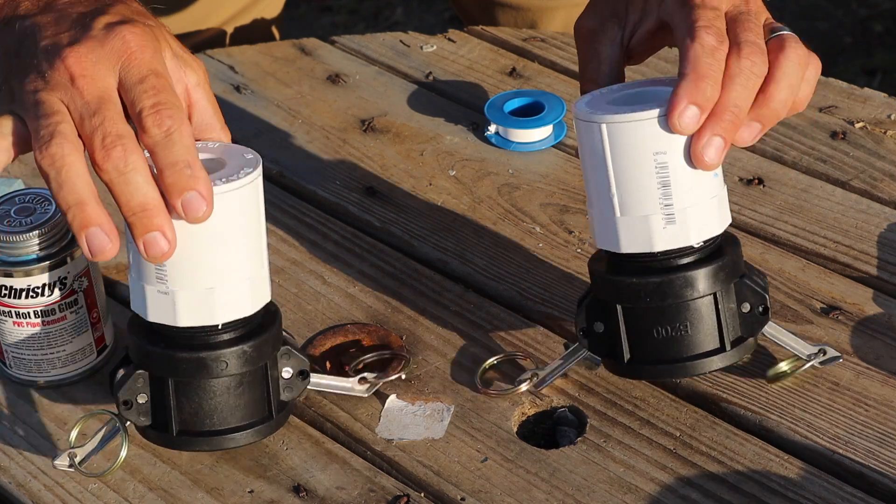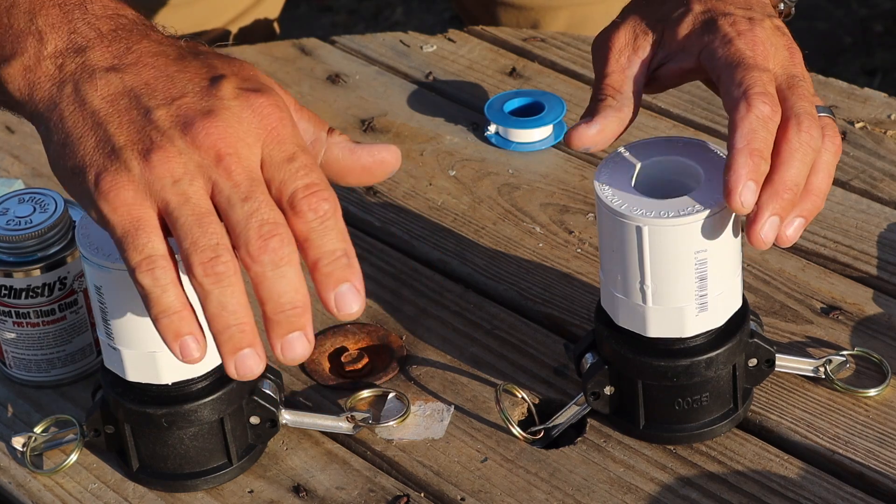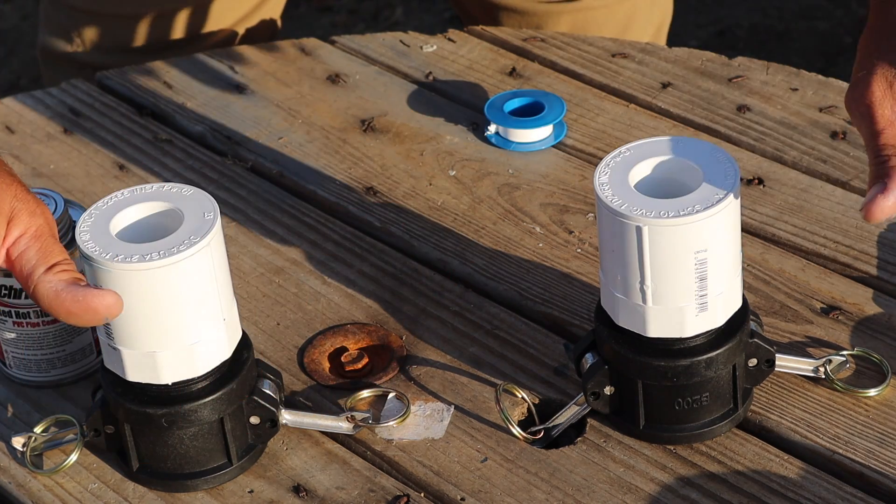Now with both of these connected, I'm going to put these on the totes and do all the rest of my PVC work while they're connected to the totes so I can get everything lined up.